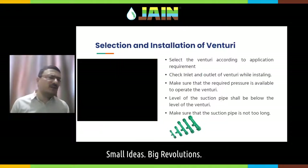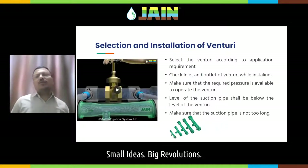For selection and installation of the venturi — venturi or fertilizer tanks are used to inject fertilizer into your drip irrigation system. While selecting the venturi, you need to understand your requirement. There are multiple venturis available in the market, from half inch to two inch or even three inch. You should understand your requirement, not just go for the largest size.